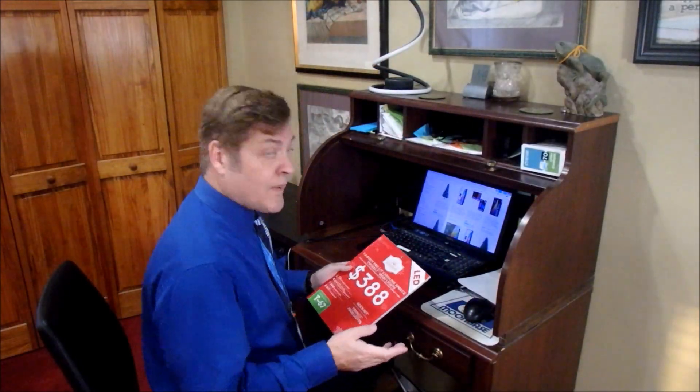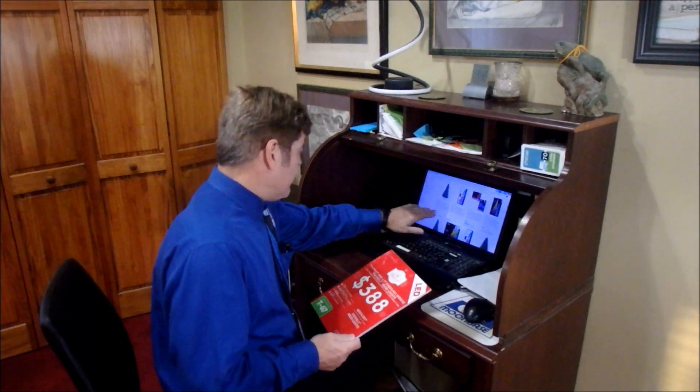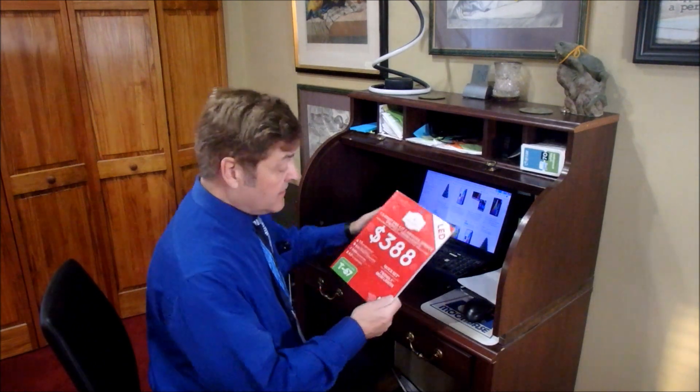I had bought something called a Twinkly tree. Going online, I'm seeing something that looks to be equivalent at about $450. Walmart, $388. I paid $75. I call it a win.